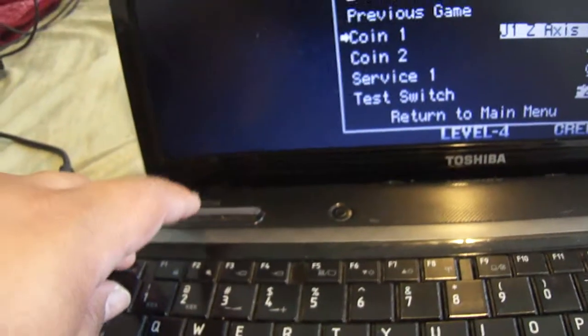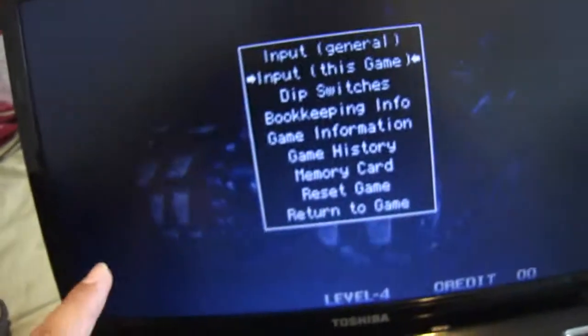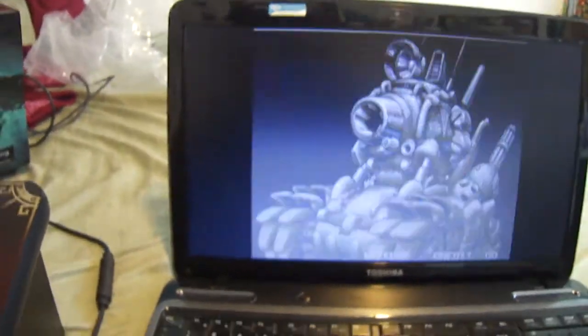Then you need to press escape once, and again, but don't press it a third time or you'll exit the ROM.